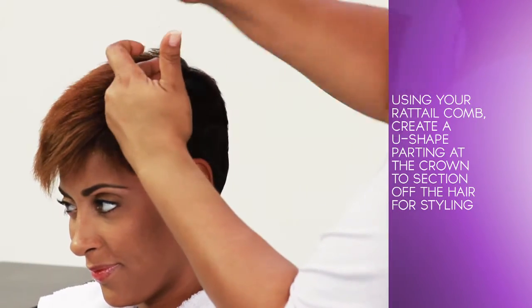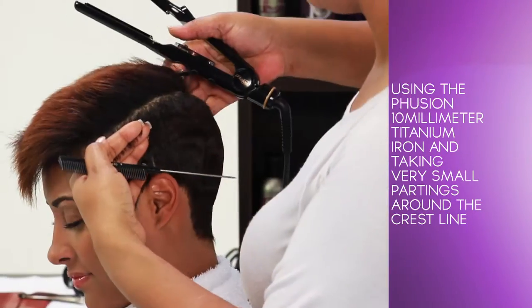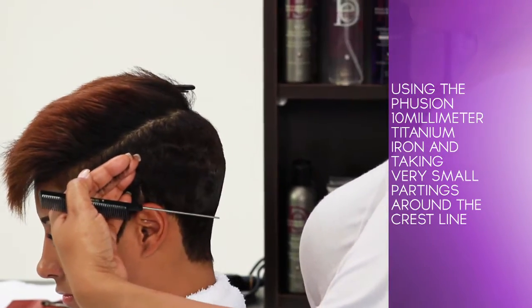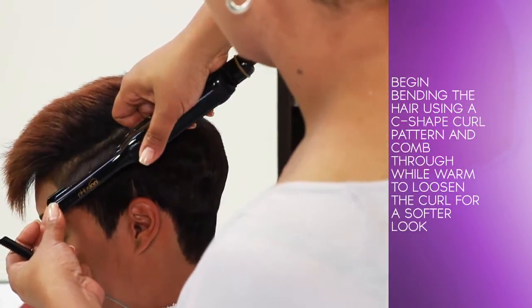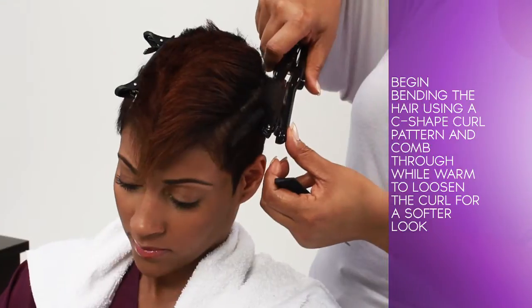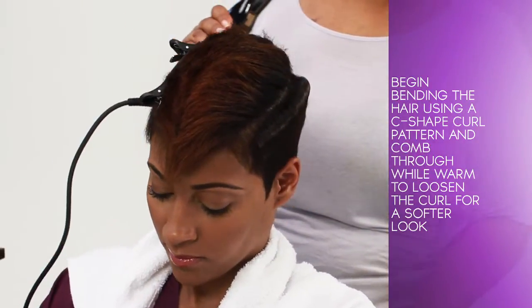Using your rat tail comb, create a U-shaped parting at the crown to section off the hair for styling. Using the Fusion 10mm Titanium Iron and taking very small partings around the crest line, begin bending the hair using a C-shaped curl pattern and comb through while warm to loosen the curl for a softer look.